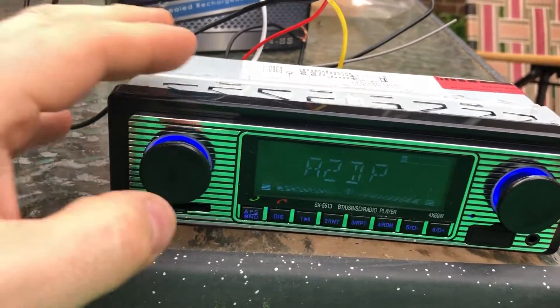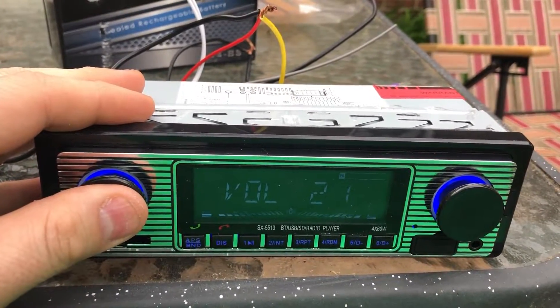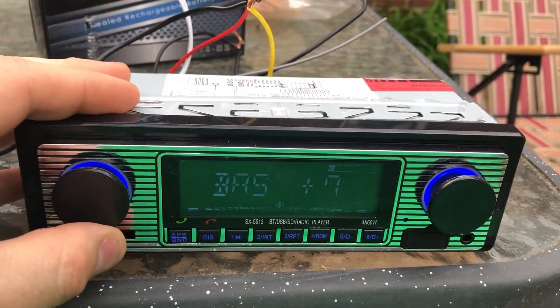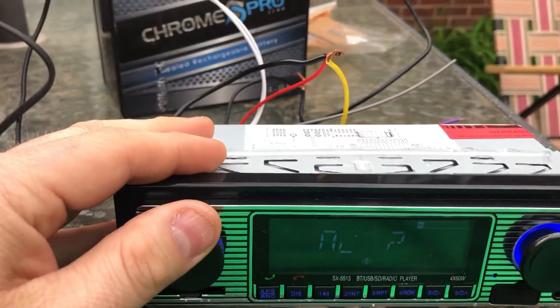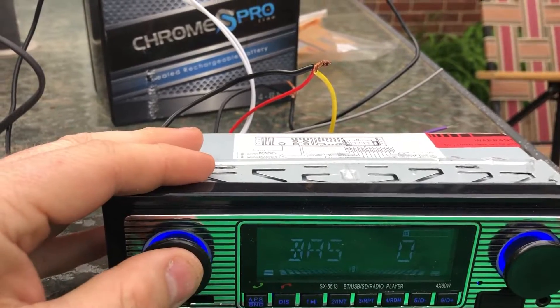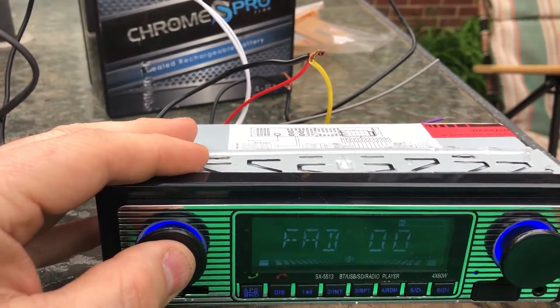If you push in the left button, you've got the volume there. You've got the bass — you can turn it up and down. Looks like it goes to 7. I'm just using really crappy speakers, so this is only for testing purposes. But let's turn the bass back on. You've got treble, balance, and your fader.